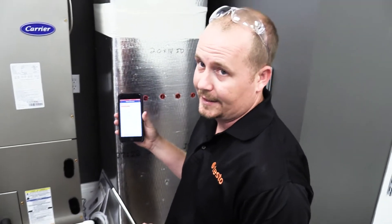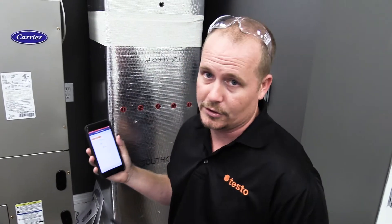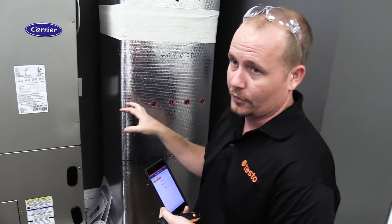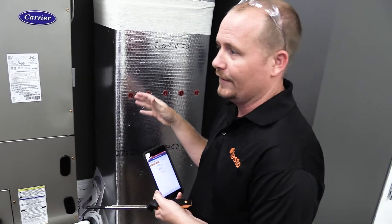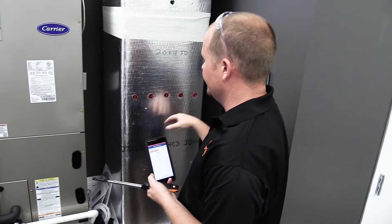To measure volume flow inside the duct, the easiest way for a typical residential light commercial technician to do this is using a timed traverse. Now, if you don't have experience doing a full log Chebyshev traverse, you're going to want to look up an article on how exactly to do that, but we made five fairly equidistant ports into this duct.